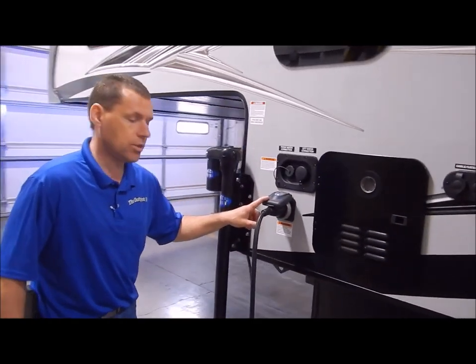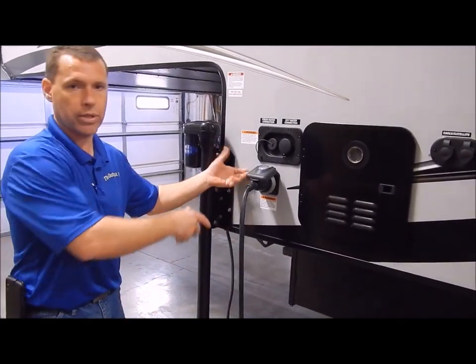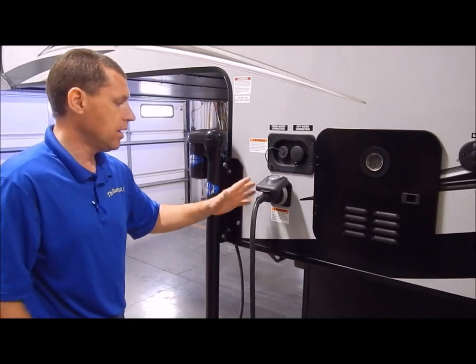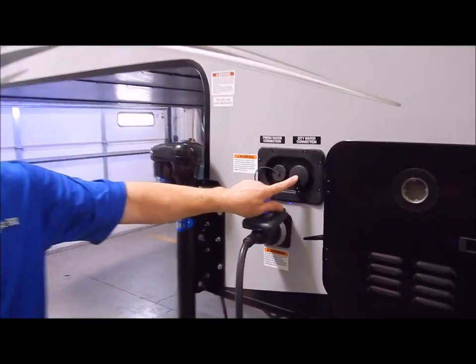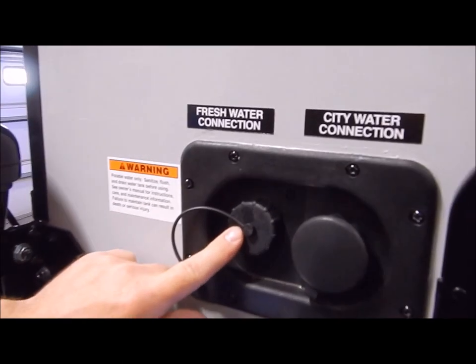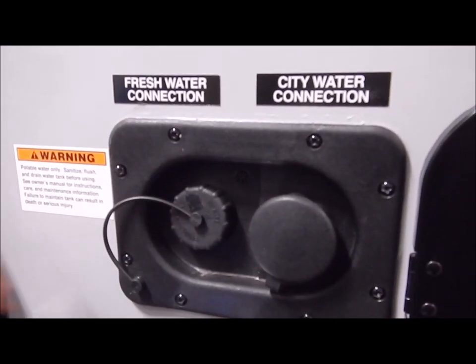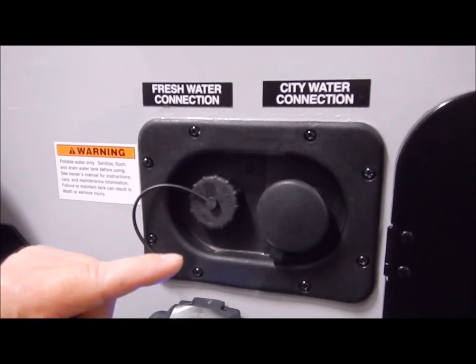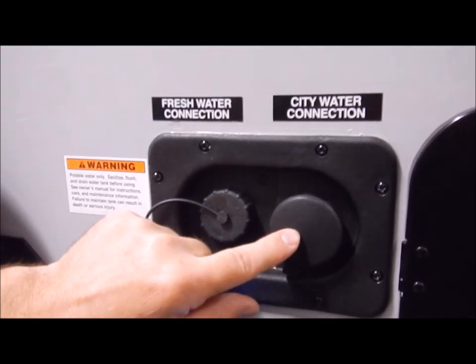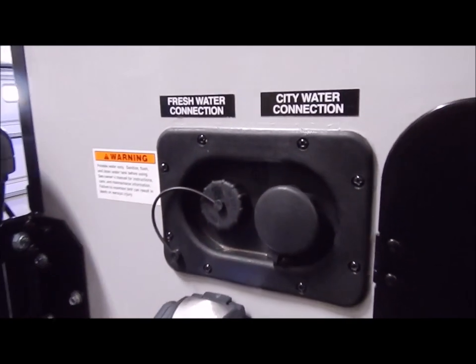We have your 30-amp connection. This comes with a detachable cord — it is a separate cord that does come along with this, so you're not pulling it in and out. You have your city water connection and fresh water connection. The fresh water connection is where you fill your fresh water holding tank on board, and then you turn on your water pump switch on the inside. City water connection is if you're at a campsite — you connect your water hose to this for your water source.